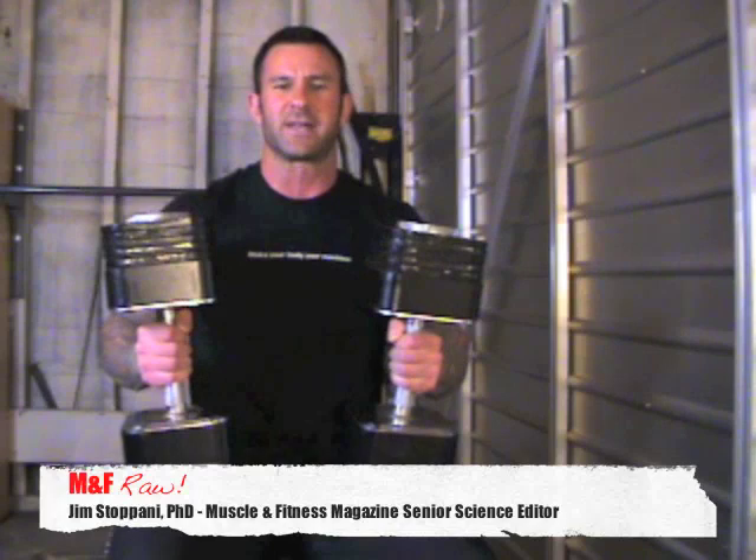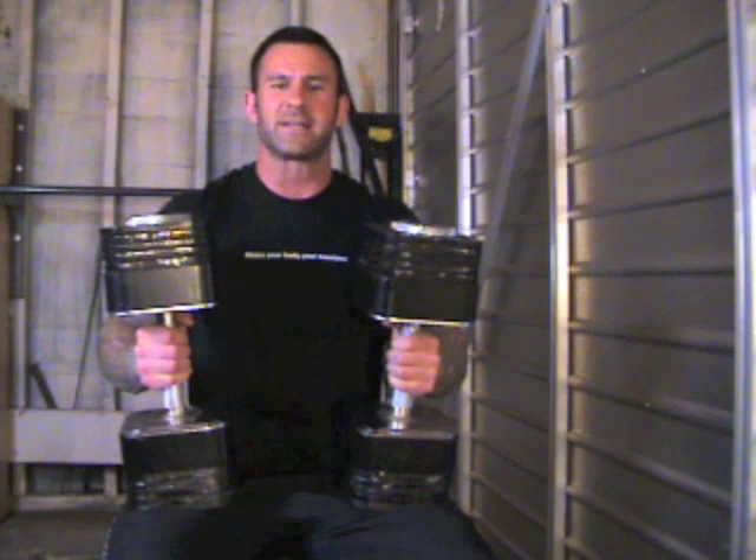Welcome to another episode of Muscle and Fitness Raw. I'm Dr. Jim Stepani, Senior Science Editor for Muscle and Fitness Magazine.